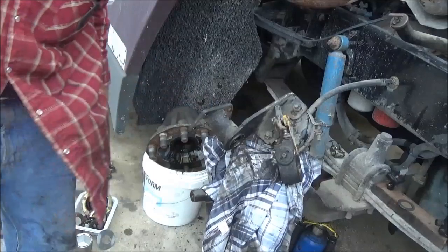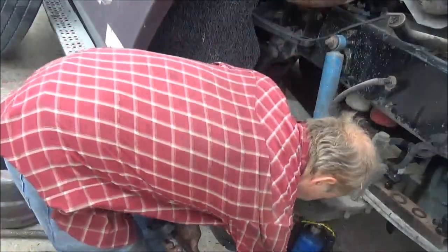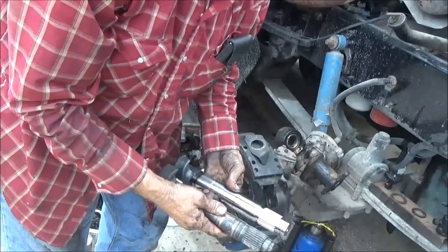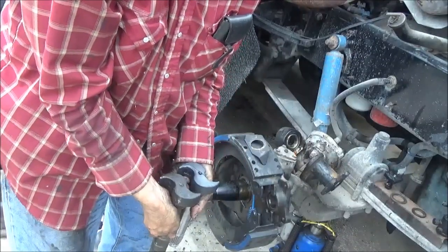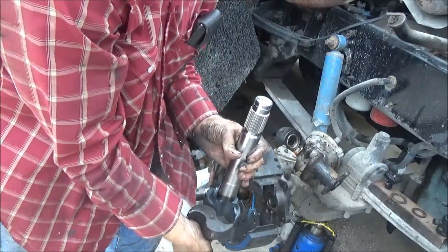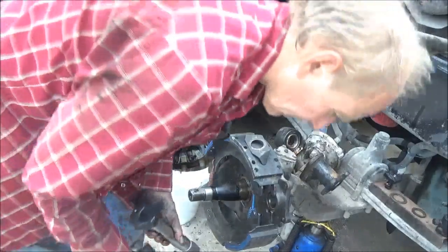Now it's time to start putting this thing back together. I should have done this before I started — match these up. Same length, and most important — well, equally as important — is that the cam is facing the same direction and not facing like this. If the cam was that way, that would mean it goes to the other side. So we've got the right one.